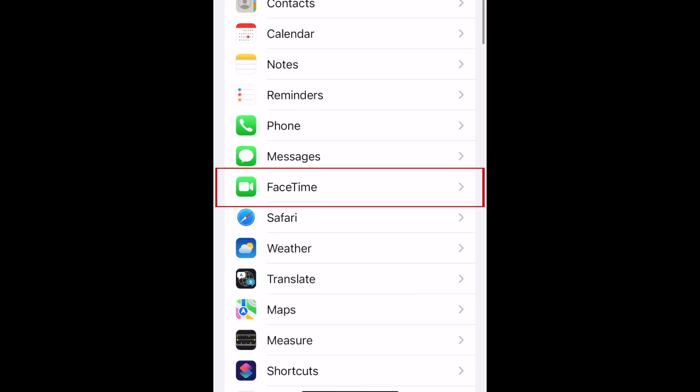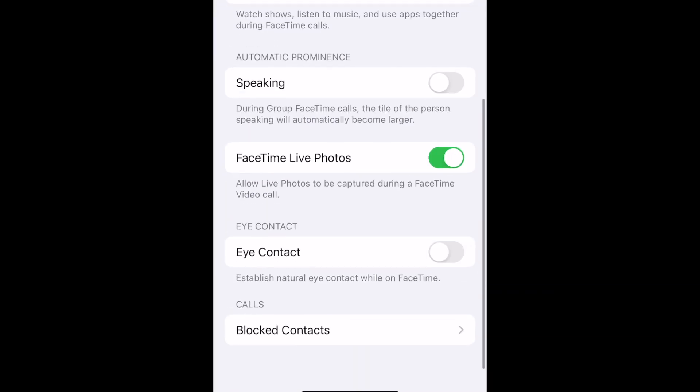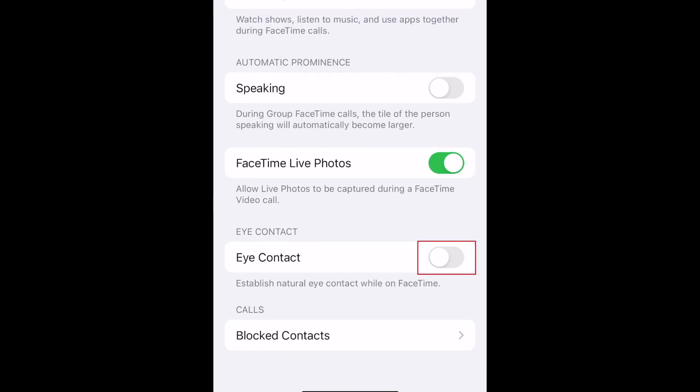Scroll down and select FaceTime. Now tap the switch labeled eye contact to enable this feature. When the switch turns green, eye contact is enabled.